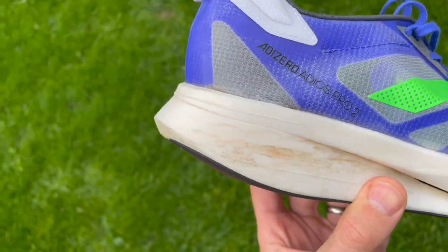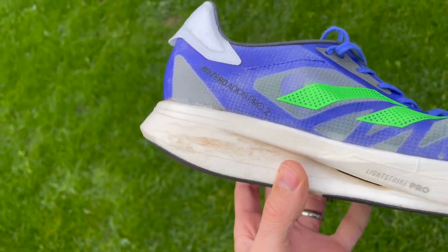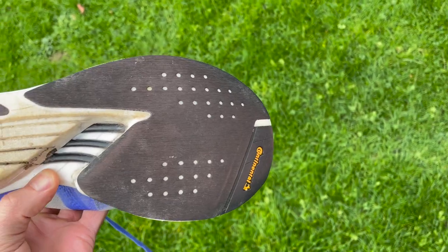The lower foam layer is more sculpted with a cutout that shows off the energy rods, designed to reduce the weight of the shoe by removing foam you might not need. There's also a more pronounced bevel at the heel compared to the first version, and a wider heel base overall.